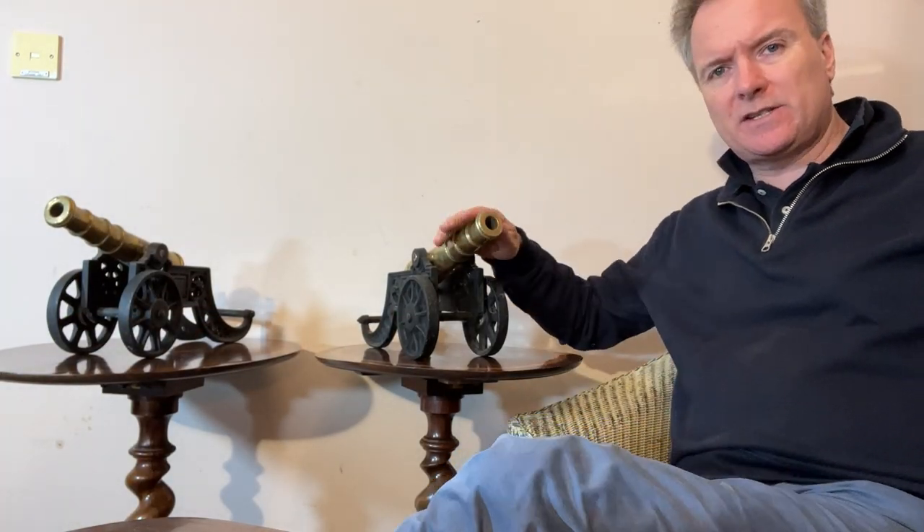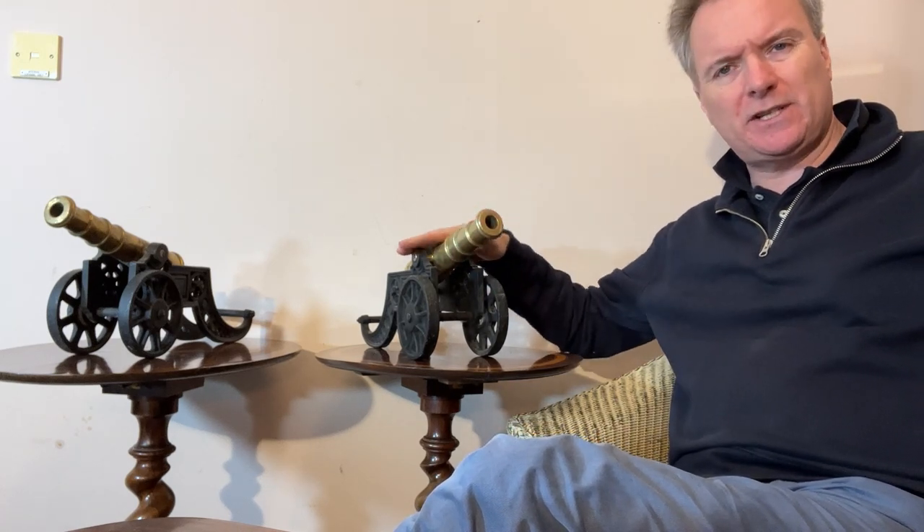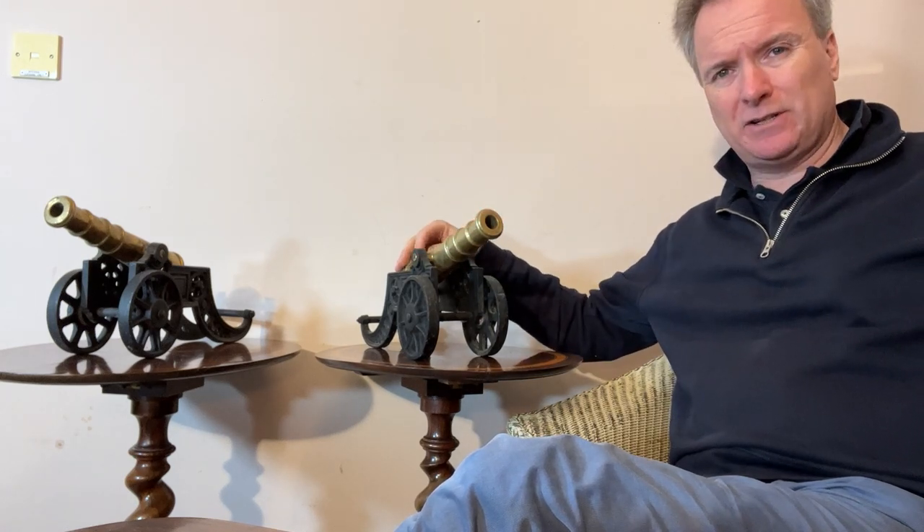Hello, we're in England doing some very interesting cannons. These are brass cannons, solid brass cannons. They are model cannons. They were not used as starting cannons, for example at a yacht club or a race or academy. They are decorative models.